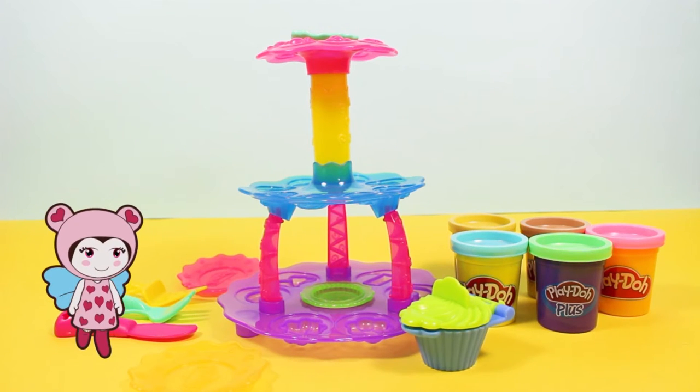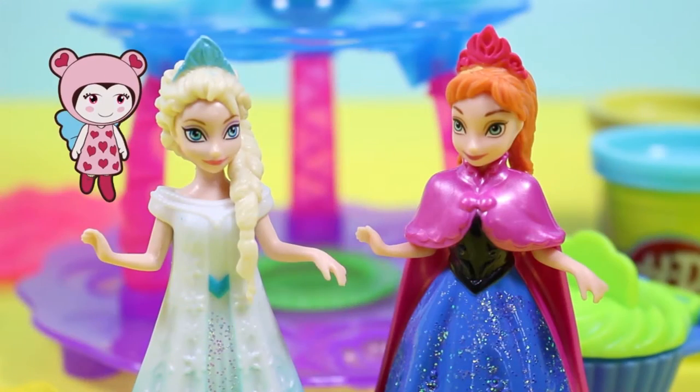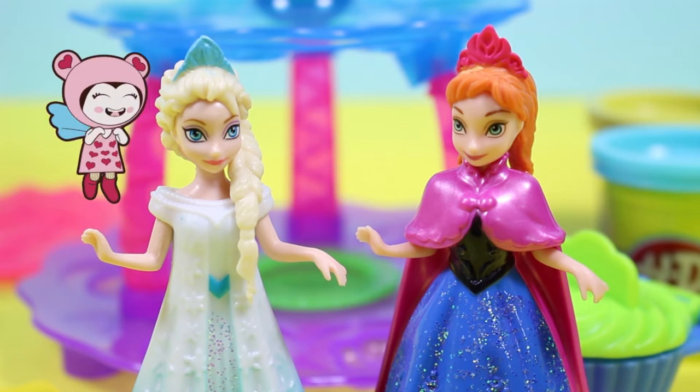And there we have it, Lili. A full cupcake shop. Now, let's play. Hello everyone, and welcome to Elsa and Anna's cupcake shop. I love this.